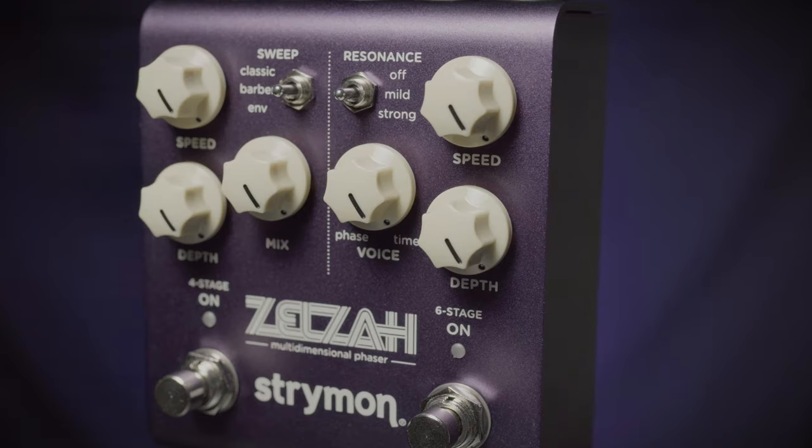Super flexible, super swirly. You're gonna love it. Find it at moreguitars.com or More Music in Evansville, Indiana.